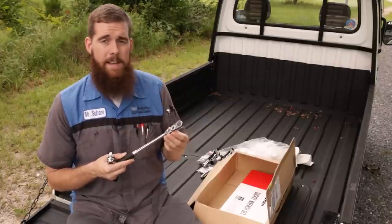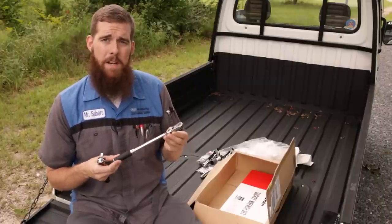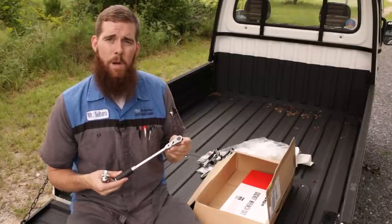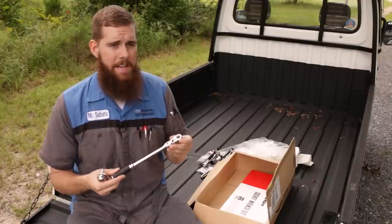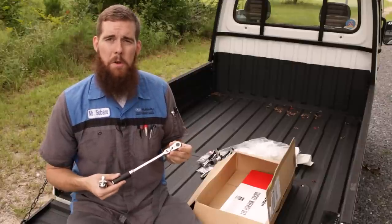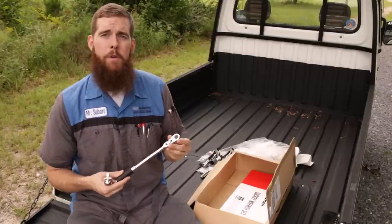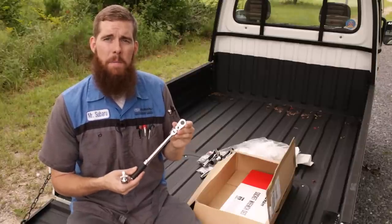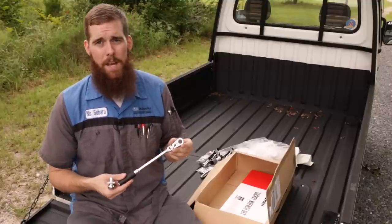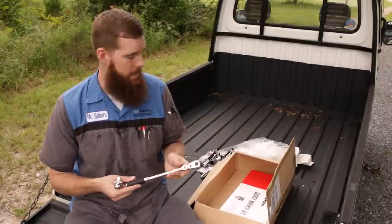I recently — just today, actually — talked to Koken USA. Yes, Koken does have a USA division and they are trying to ramp up sales and get things going to get Koken more known in the US. Hopefully we'll have a good source very soon to buy Koken Japanese tools here in the US without having to go to Amazon Japan, do conversions, and pay steep shipping from Japan.